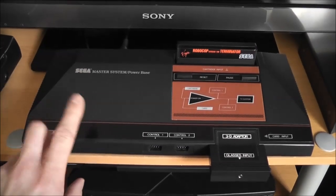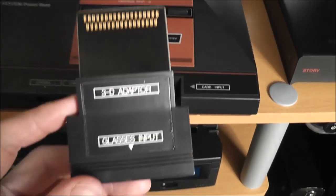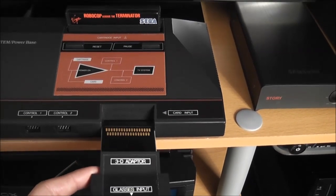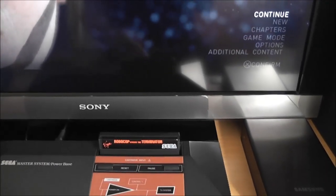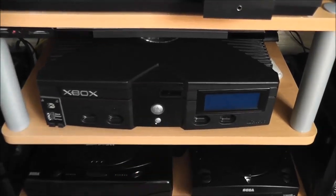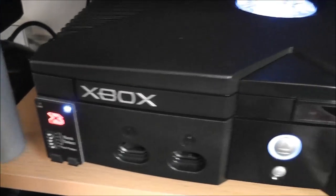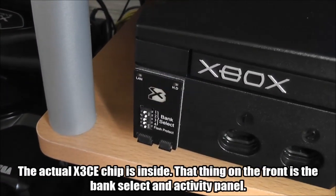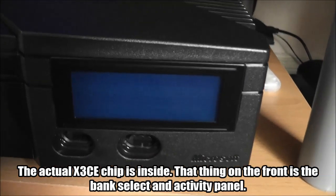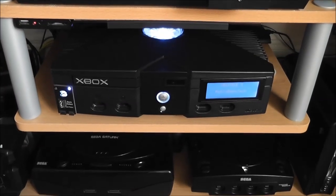Here I've got my Master System Mark 1, which has been modded to 60Hz. On the front I've also got the 3D glasses adapter — I can still play that, not with the LCD screen obviously, but there's a way around that which I'll show at the end of the video. As a placeholder I always have my copy of Robocop vs Terminator in the machine. Under that is the original Xbox — this is a modded Xbox with the Executor chip on the front. Powering it up you can see the dual-backlit screen showing 'Executor 3 Retro Game Tech.'